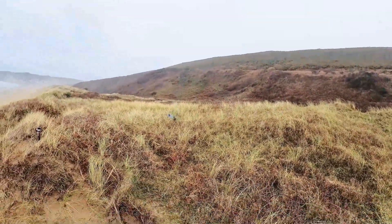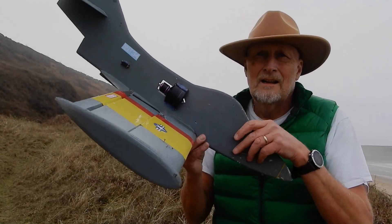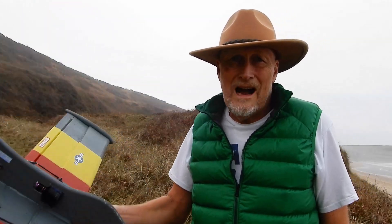Oh no. What a landing! Wow. All I can say is wow. Took me a while to get the CG right.